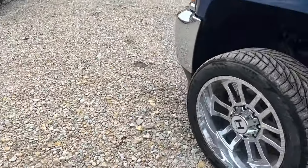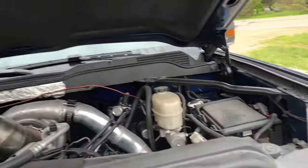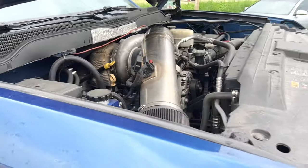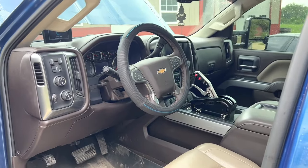Let's go under the hood real quick. This is also a custom turbo setup that we did — Garrett turbo, 14mm pump. So it should be a pretty fun setup. Almost looks OEM. A couple little things to dial in — new shift cable, a new longer shift cable, should fix our issue there, and then we should be out having some fun with it.